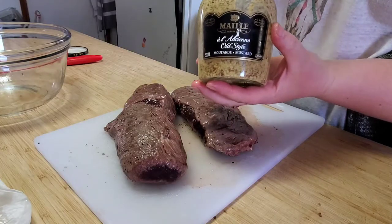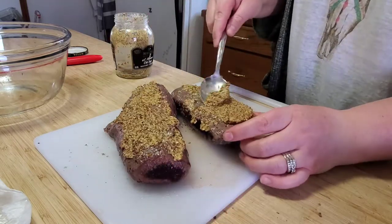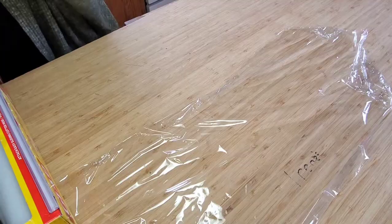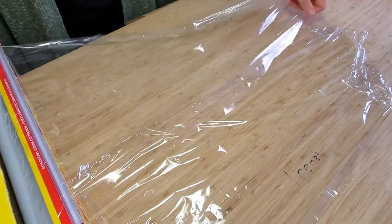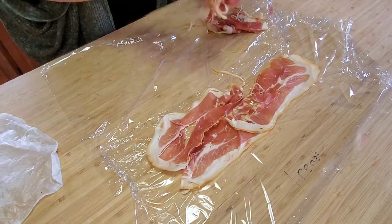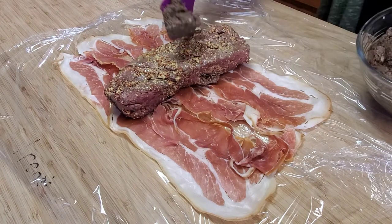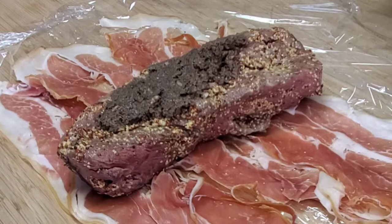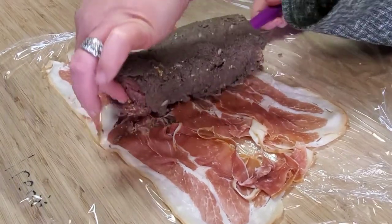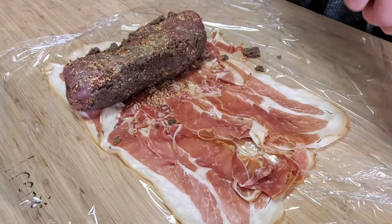Now that our mushrooms are set aside to cool, grab your grainy mustard and coat your backstrap with it — I use two tablespoons per piece and you want to do both sides. I ended up putting it in the fridge overnight and did the prosciutto wrap the next day, which worked best for me time-wise. Take a couple pieces of saran wrap, overlap them, and put out your prosciutto. I prefer pre-packaged prosciutto over deli-cut as it falls apart a little bit less. Put your venison backstrap on that, spread out your mushrooms now that everything is nice and cold, and flip it over with your spatula to do the other side.